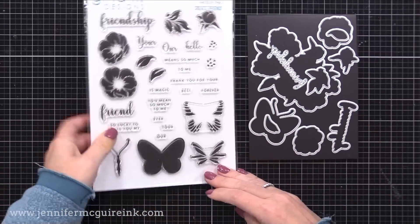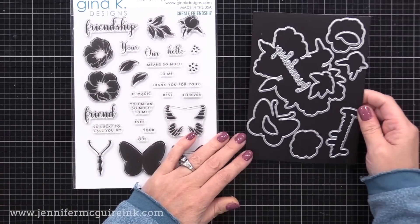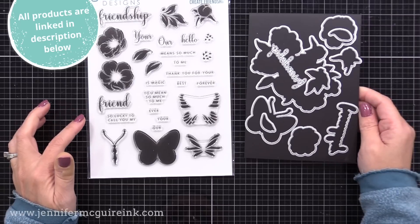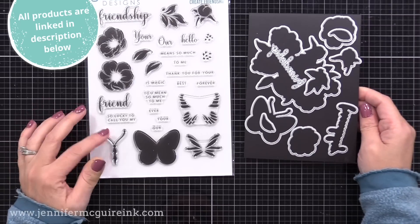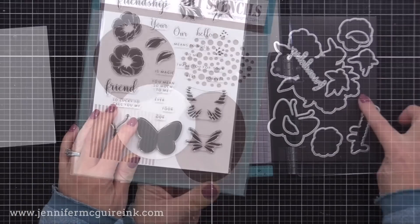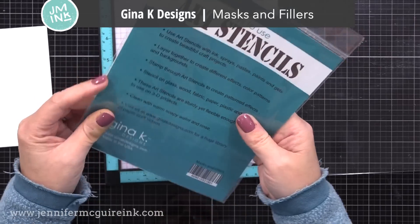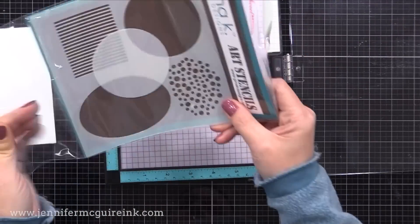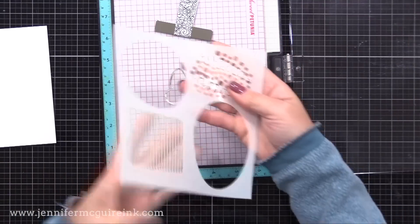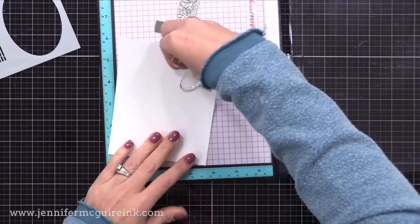Let's start our stamping. Here is a look at that six by eight stamp set and the coordinating dies. That large die is to cut out the large bouquet. You can stencil with this bundle, but I am focusing on using those floral, leaf, and butterfly stamp images today. I'll also be using the masks and filler stencils from Gina K Designs — this comes with a circle mask and an oval mask. My oval mask is also lost, but I'm just using the stencil alone today. We'll be using the dot and the stripe portion. This stencil is great for techniques; I'll talk more about that later.